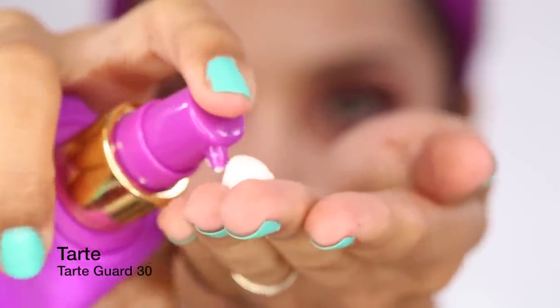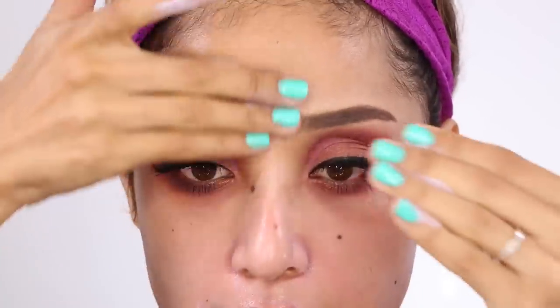After that, I'm taking my Tarte Guard, which is a sunscreen SPF 30, and I'm applying that to my face as a protective layer for the day since I'm going to be wearing this makeup for the rest of the day. It's pretty early in the morning while I'm filming this.